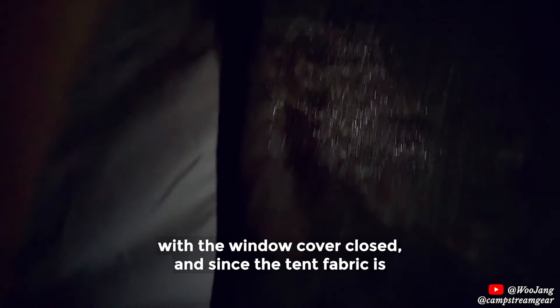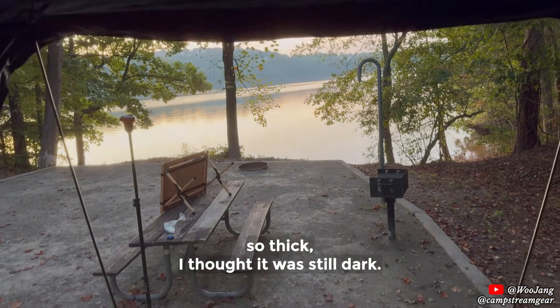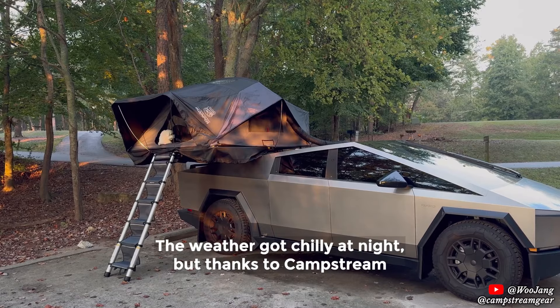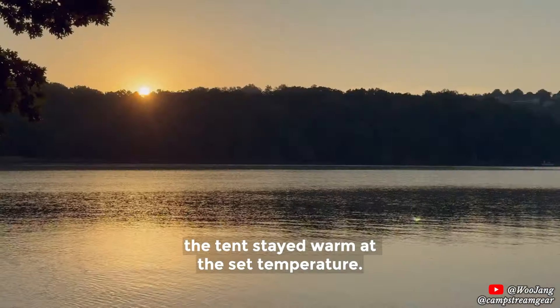We slept with the window cover closed. Since the tent fabric is so thick, I thought it was still dark, but when I opened the tent, the sun was already up. The weather got chilly at night, but thanks to CamStream, the tent stayed warm at the set temperature.